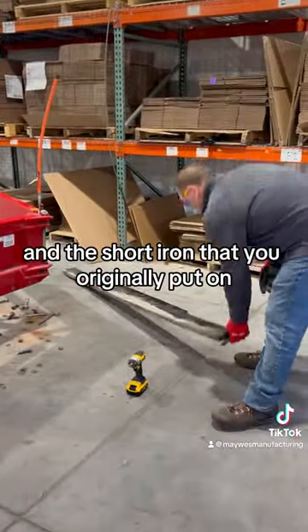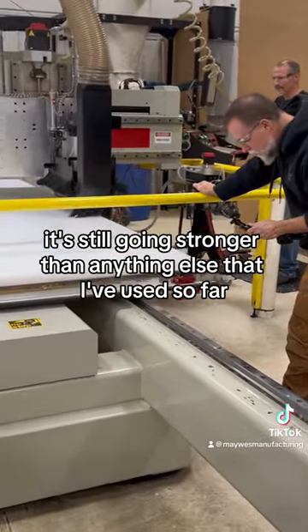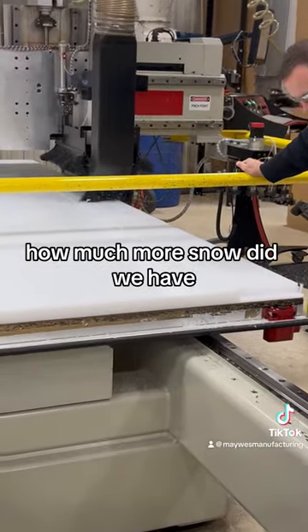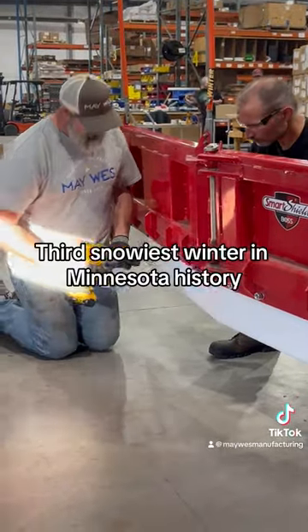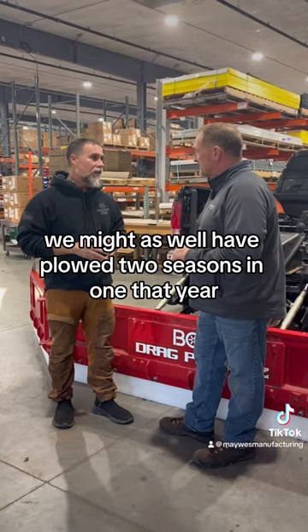The short iron that you originally put on is still going stronger than anything else that I've used so far. And last year — how much more snow did we have? Third snowiest winter in Minnesota history, saying we might as well count two seasons in one that year.